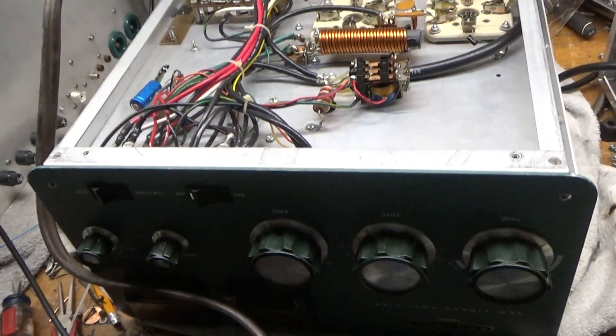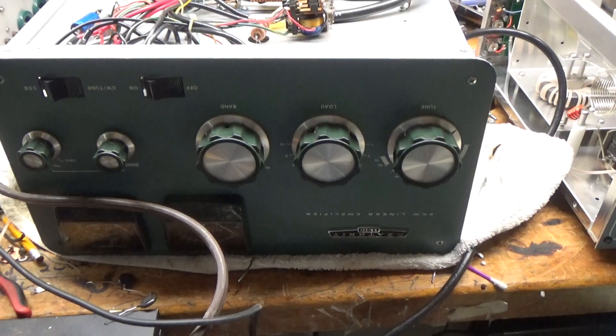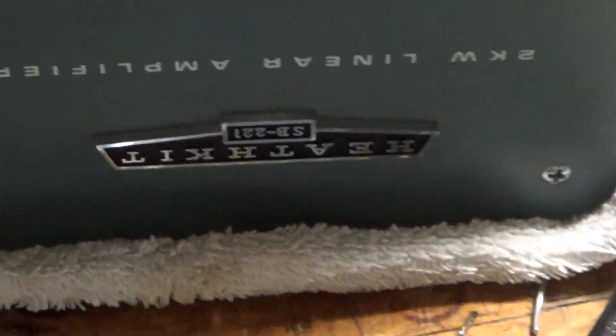Hey everybody, AmpRepairGuy.com, 203-892-4119. So we have a Heathkit SB221 here.